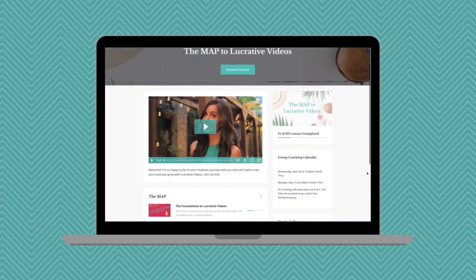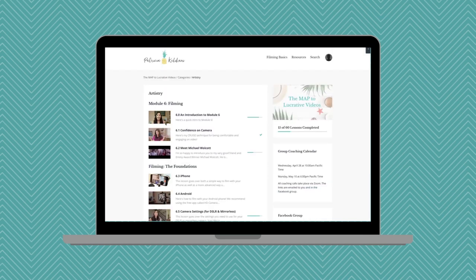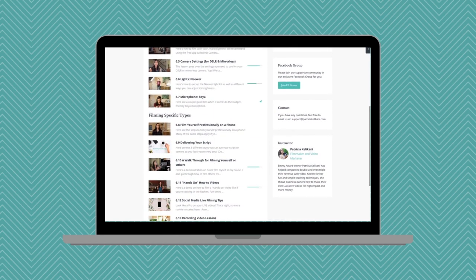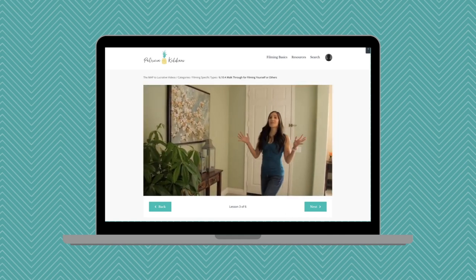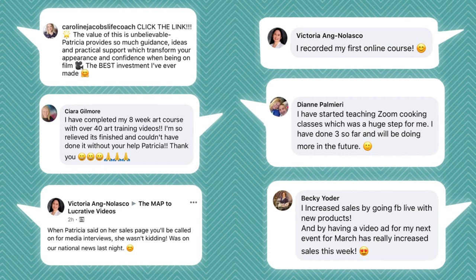If you want to level up your business with video, check out my online course, The Map to Lucrative Videos. It's not just any regular online course — it includes group coaching, templates, madlib-style scripts where you fill in the blanks, and strategic content. My students have created their first online courses, been on national news, tripled their customers, and made thousands of dollars more in the first month just by adding one or two videos to their websites. The link is in the description. If you liked this video, click thumbs up, subscribe, and comment below — do you have an instagrammable house?